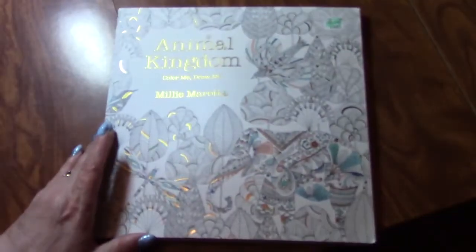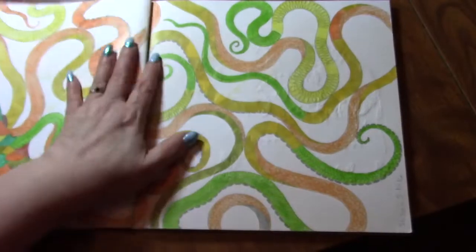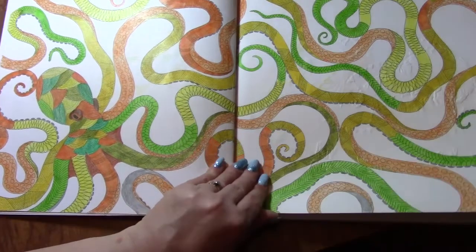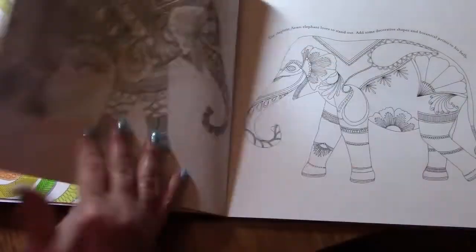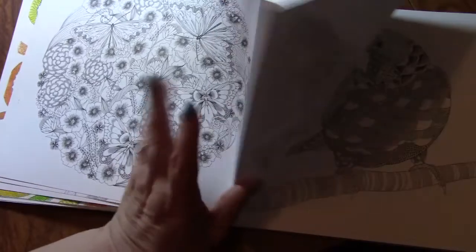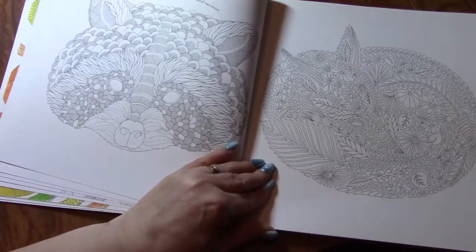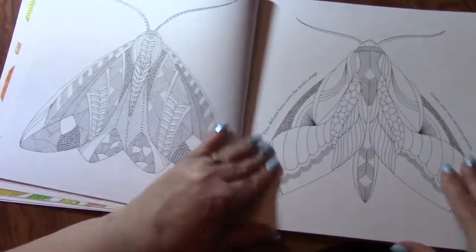This one I got at Hobby Lobby — this is Animal Kingdom: Color Me, Draw Me. Just playing around with colors. I forgot what pencils I used; I know I didn't like the pencils. It's got some dragonflies, moths and butterflies, parrot, another bird, fox, raccoon, fishies, some moths.